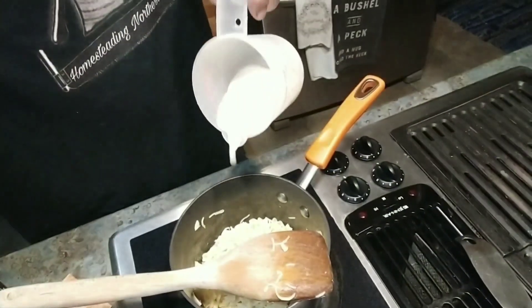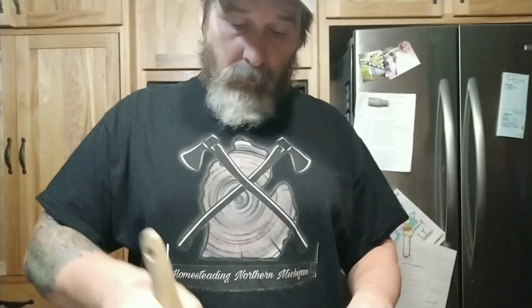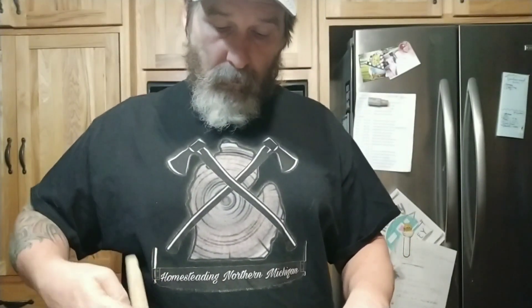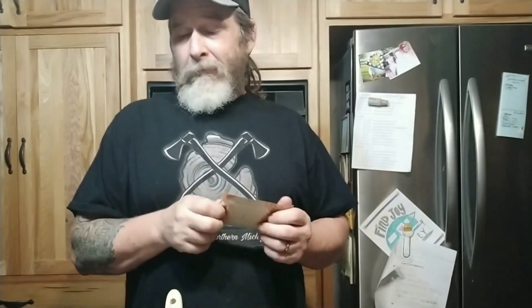Now we have a quarter cup of milk. The seasoning pack is next and it says mix well and serve warm. So we mix this up and it's good to eat. Okay, if you say so. Maybe I shouldn't have taken a smell — give it half, give it some stirs, and the other half.